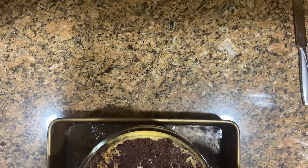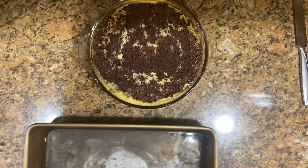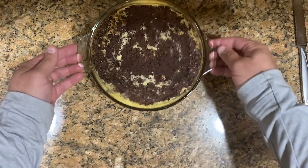To check doneness, stick a toothpick in the middle — if it comes out clean, it's cooked. Depending on your oven, it could take anywhere from one hour to an hour and 15 minutes.